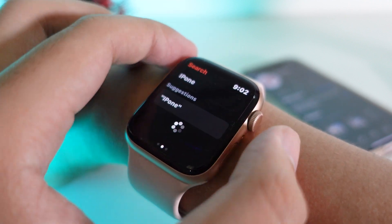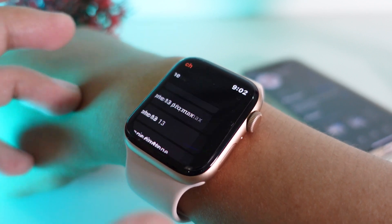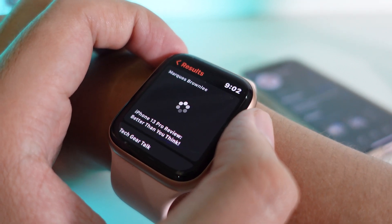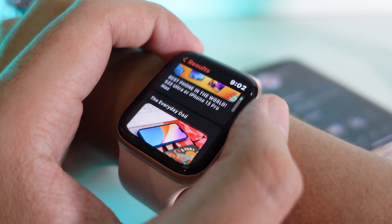I'm going to type 'iPhone' and then click Done and search. I'll go into 'iPhone 13 Pro Max' and all of the search results from YouTube will appear. It works great in my opinion — I have tested it for a while now.